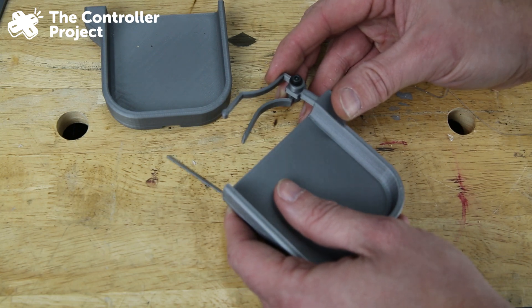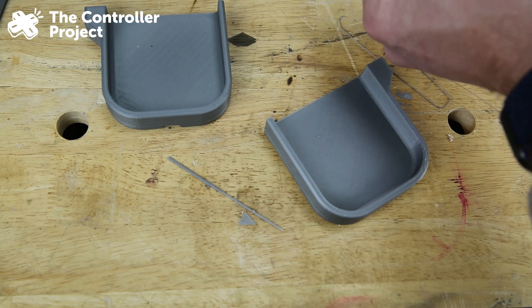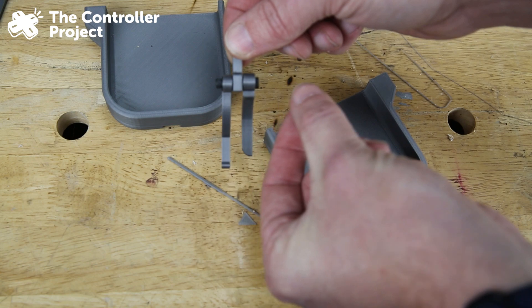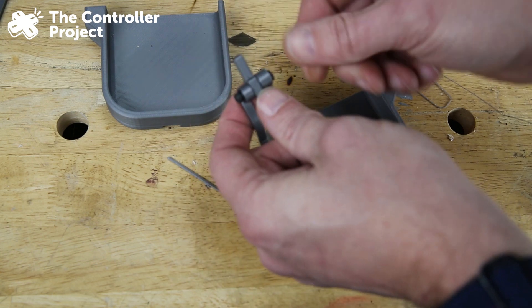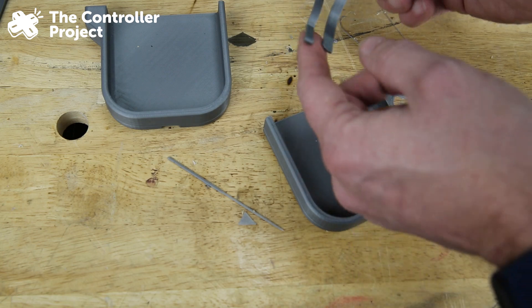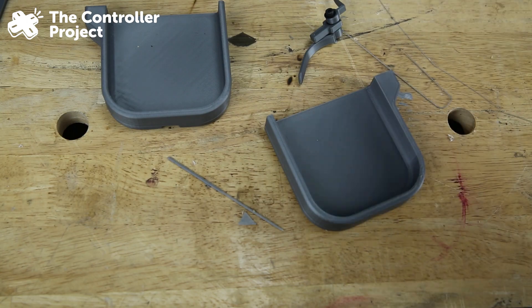If you were to redesign this part to print in a single piece with protrusions from the sides and then cap it off somehow, I think that would be a slightly more robust design. But this modification works. Let's put it together and see what it looks like all together.